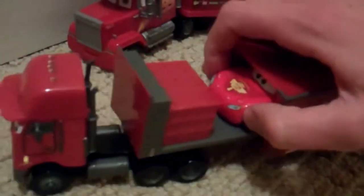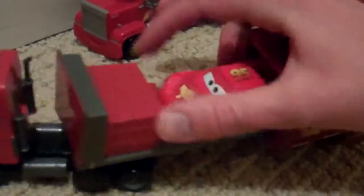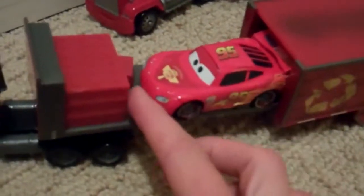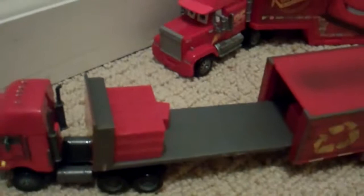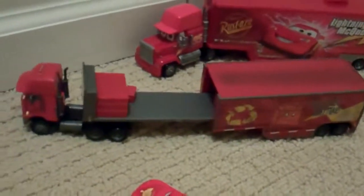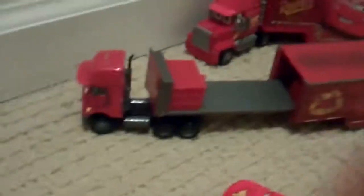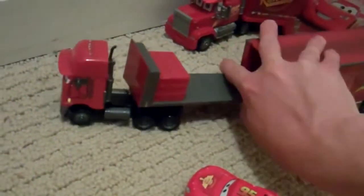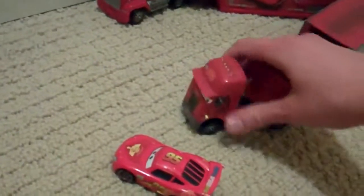You can just barely fit your normal scaled car — I put Lightning McQueen in here, but it's pretty tight. He comes with some little plastic batteries inside. Lightning is just a lot smaller than what I expected him to be. My son still likes playing with him, but he is pretty small.